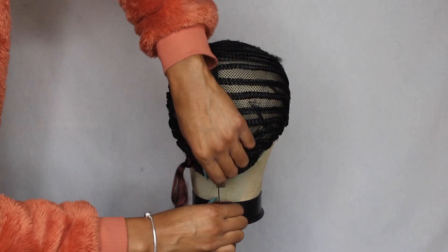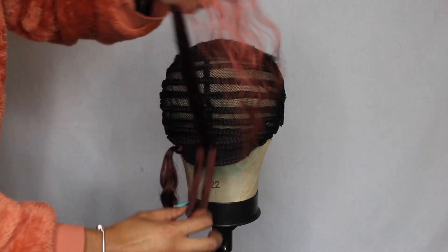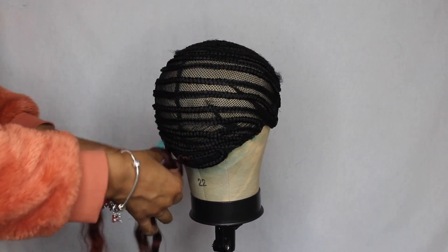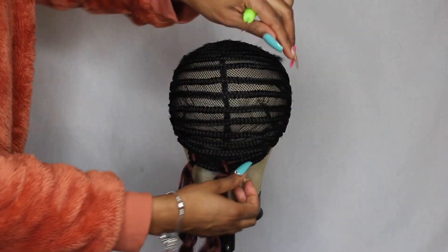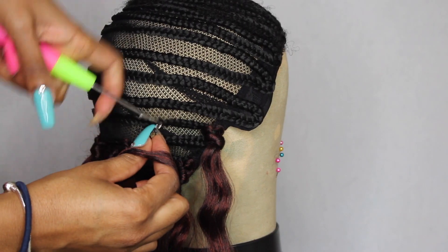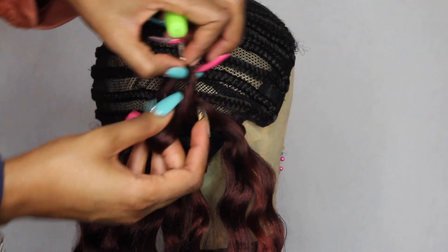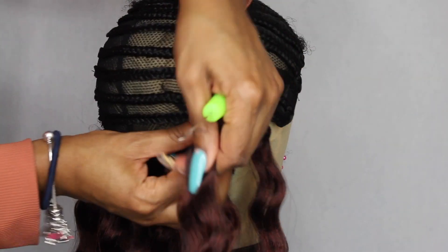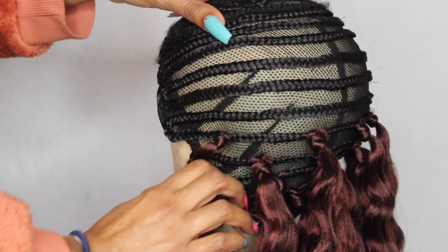When I install my crochet wigs I use this method where it's almost like window panes — I install the hair in a row, then leave spaces, and then the next row I fill in the space that I left on the row above it. So it's almost like every other space I fill in at the row above. You can sort of see what I'm talking about right now in this clip — wherever there's an empty space on the row below, I put the hair on the row above.